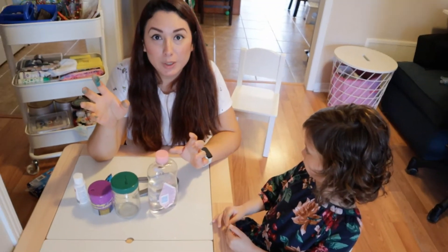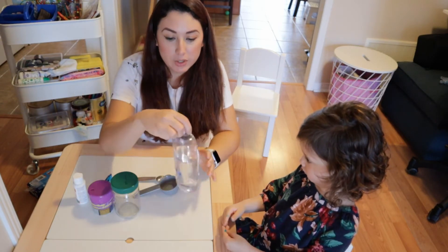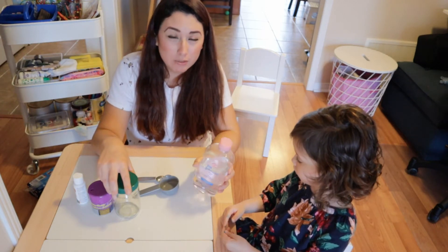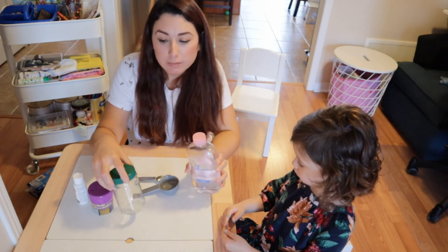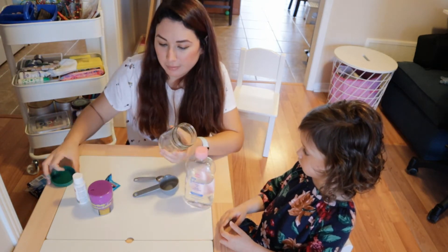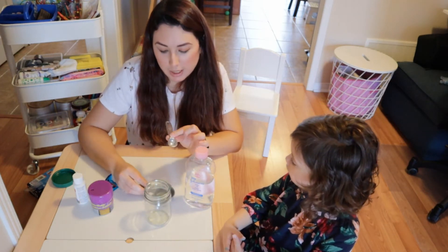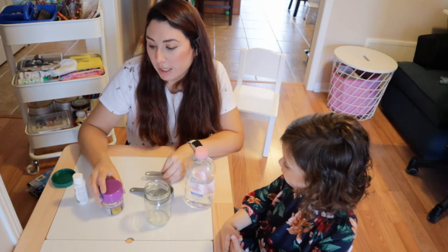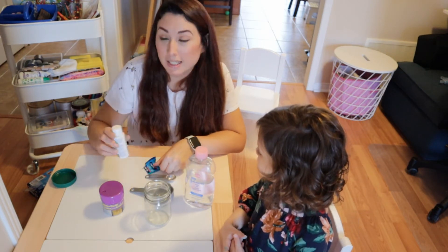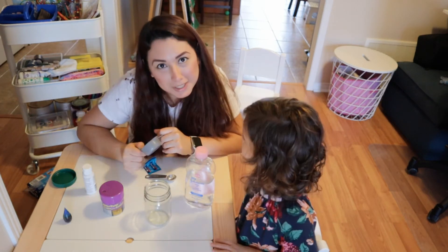For this one, we are going to make a snowstorm in a jar. We are going to need baby oil — you can use any other vegetable oil you have at home — a clear glass or clear jar, a quarter of a cup, a teaspoon, some glitter, some Alka-Seltzer, and white paint. You can also use blue food coloring and water.